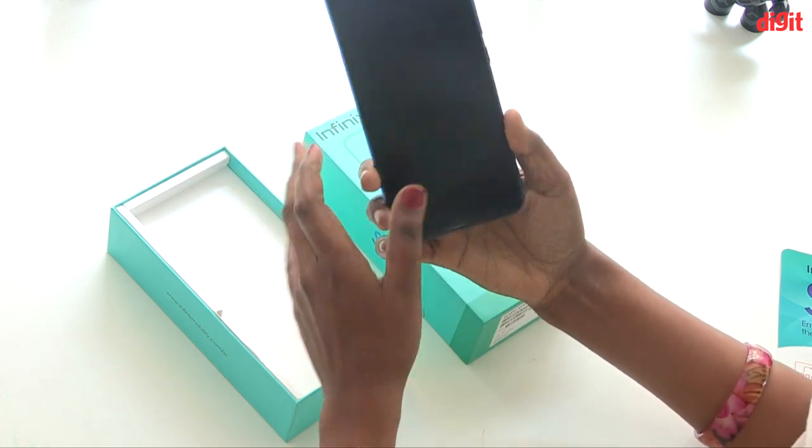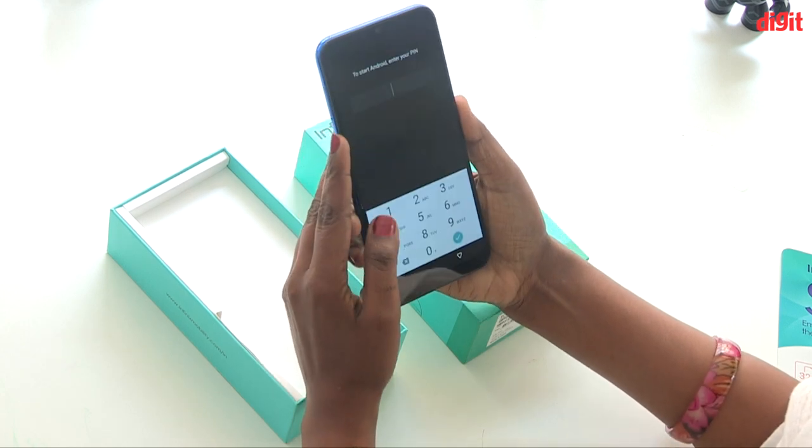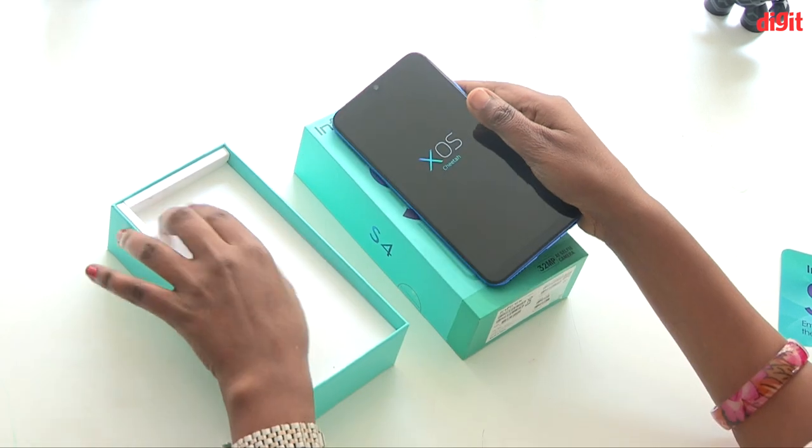The glass body design has 4 sides. There is a water drop notch and a power supply.